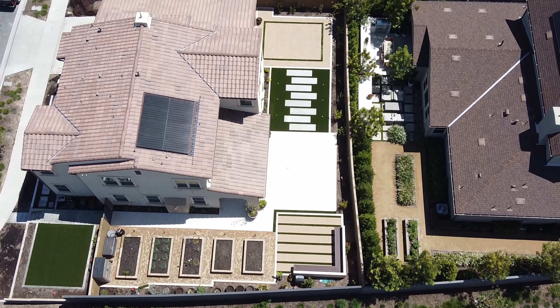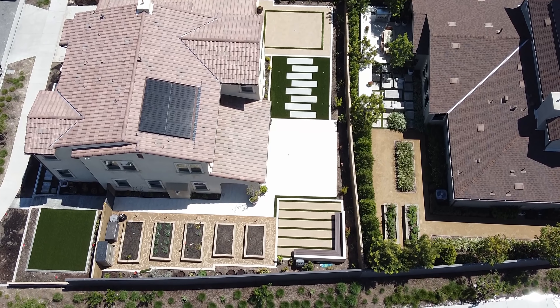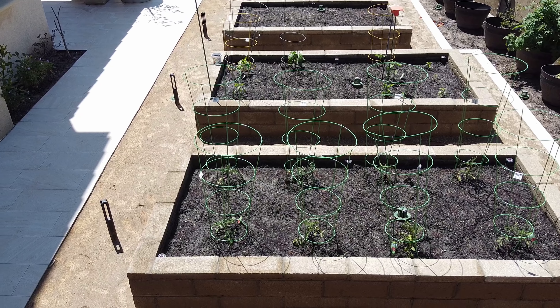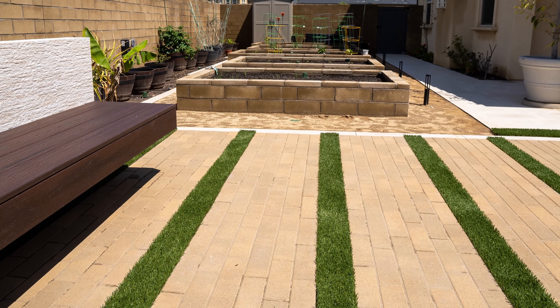Here you can take another aerial view of how the backyard and side yard look. There's still a lot of work to be done — we will continue to plant more vegetables in the garden in the upcoming months. But that's how the garden looks as of April 2020.